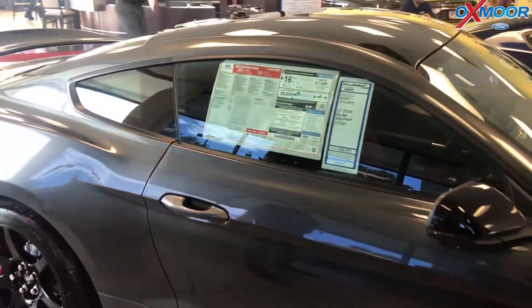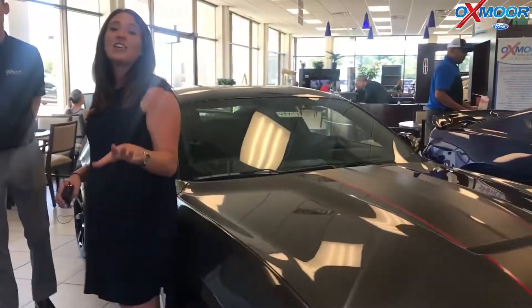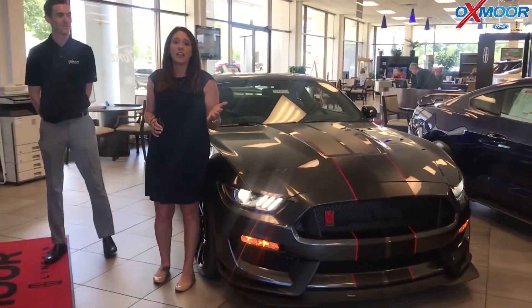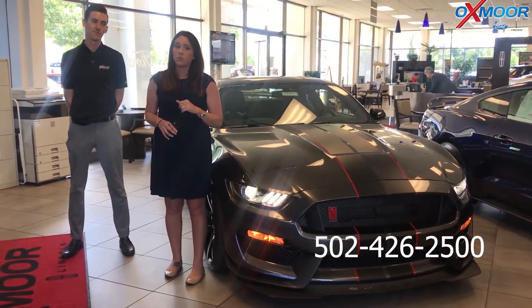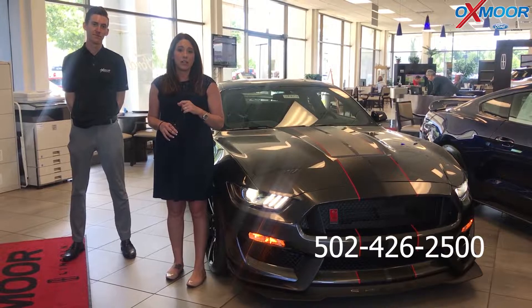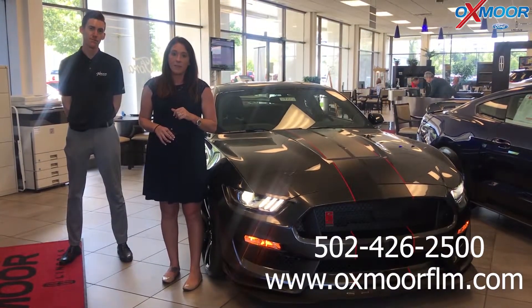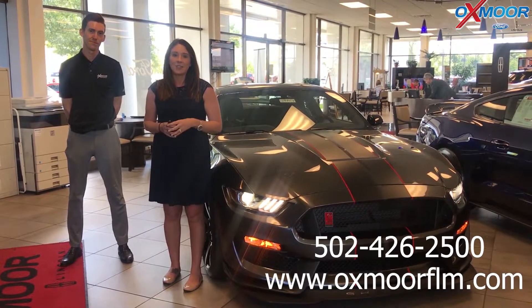Thank you so much for going over that — the vehicle is gorgeous. Now if you guys have any questions or are interested in this vehicle and would like to stop in, please feel free to let us know. You can always give us a call — the best phone number is 502-426-2500. You can also visit our website at oxmoorflm.com and I'll have a link to this vehicle in the comments. Thanks everyone and we'll see y'all soon!